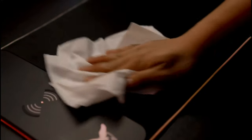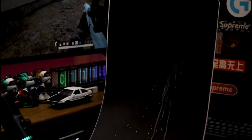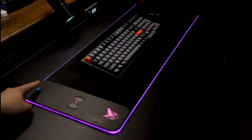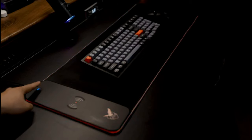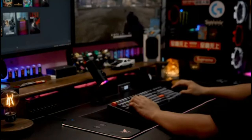The mousepad also doubles as a wireless charger with built-in wireless charging technology. The customizable RGB lighting allows users to create a personalized gaming setup. The RGB Wireless Charging Mousepad is compatible with both optical and laser mice.